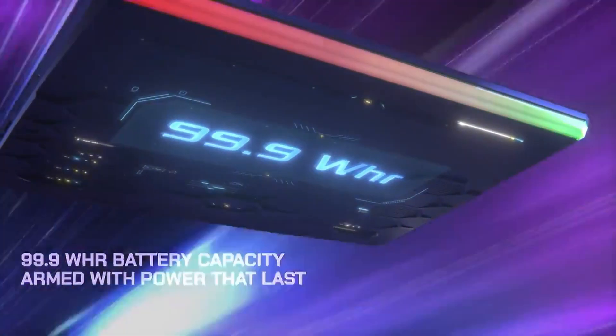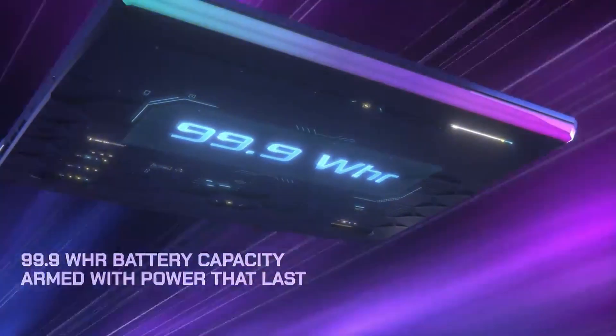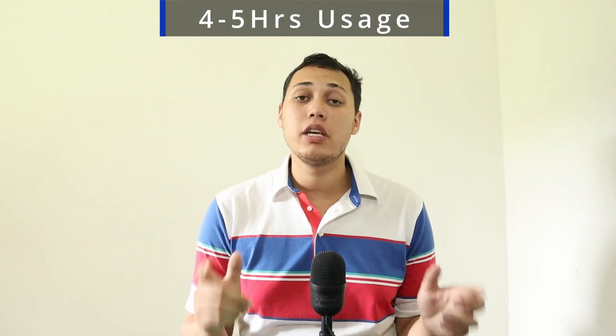The battery in here is 99 watt-hours, which is impressive but also necessary because Intel is notorious for being a power hog. So don't expect all-day battery life. I can estimate you get around four to five hours of typical web usage — I'm talking Google browsing or watching YouTube videos and nothing more.